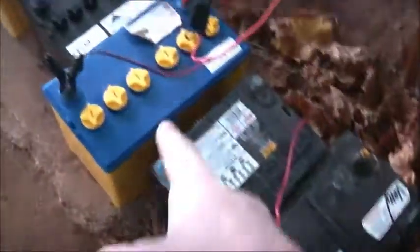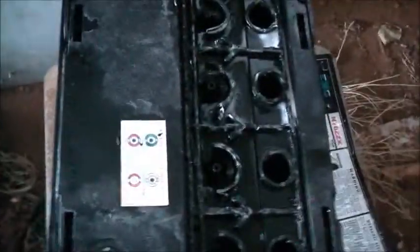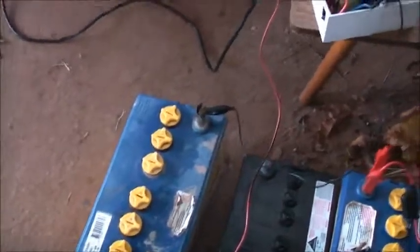That one there rinsed up pretty clean — got about three rinses and the water started getting pretty clean. So that one there is pretty much good to go. Just getting the residual sulphate off the plates using the bicarb soda method. It's been in there about half an hour so far and it's settled right down. Be very careful when you add bicarb soda because the reaction is like a volcano. The ideal outcome is to turn these into deep cycle batteries and get quite good use out of them. That'll be enough for now.